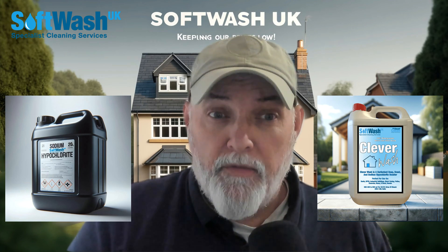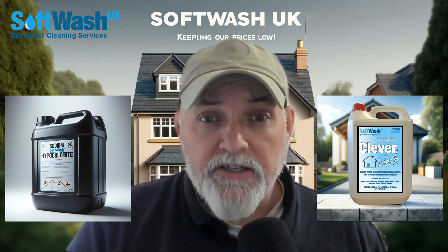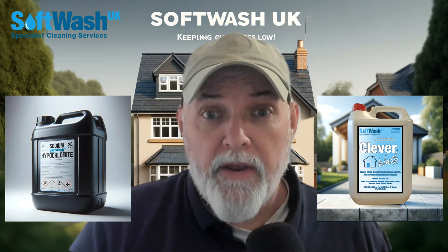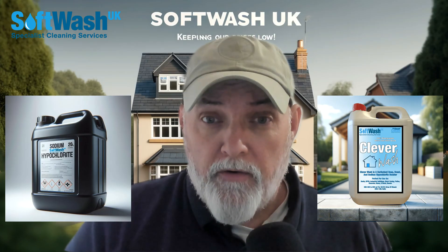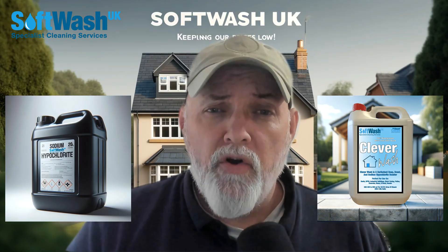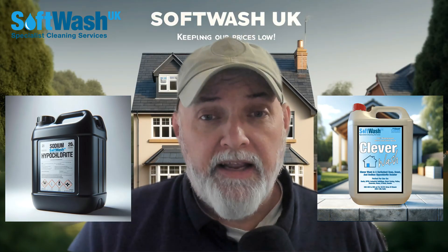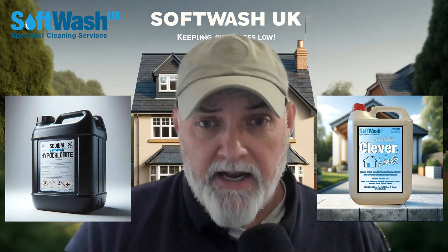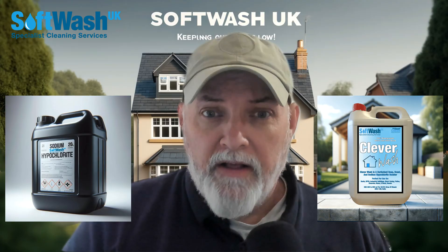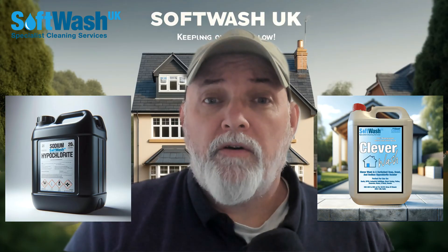You can remove it with sodium hypochlorite. Or if you've got a roof and you want an instant clean after soft wash scraping it, and you want to apply two coats of sodium hypochlorite, that will remove the overall black staining and also completely sanitize the area that you clean, which will then allow the building to self-clean as well. So sodium hypochlorite is the one to use.